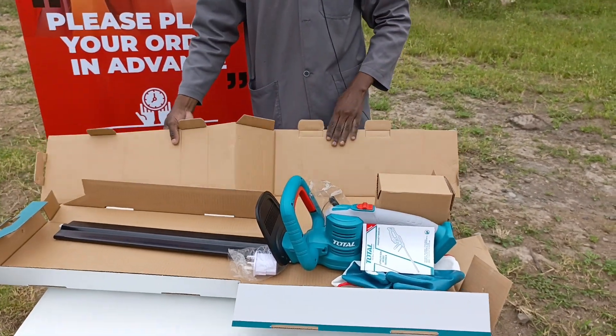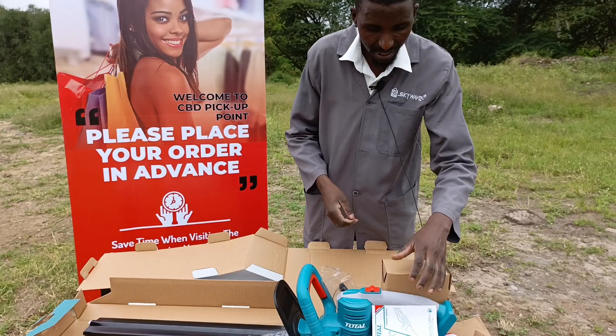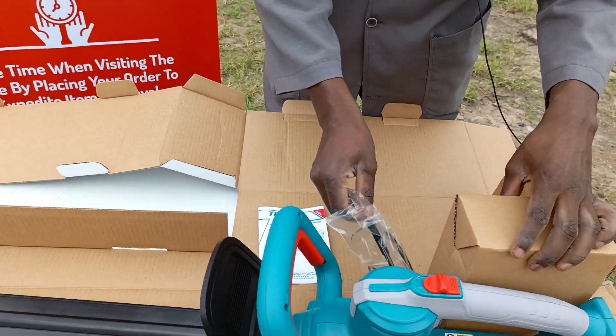So guys, this is a hedge trimmer. And when you see lithium-ion — anything written lithium-ion — you know that is for charging. That's a charging item.